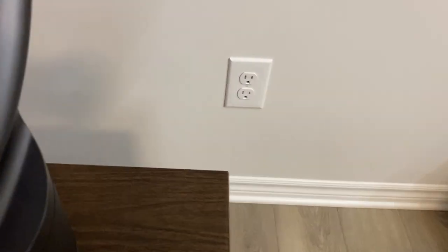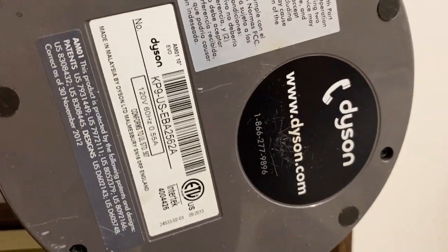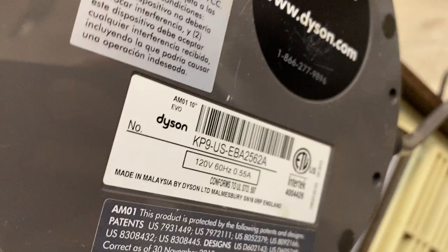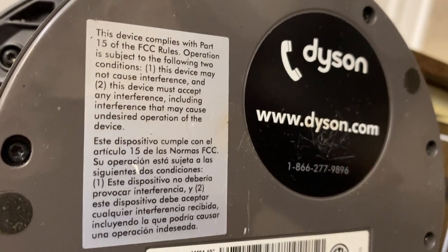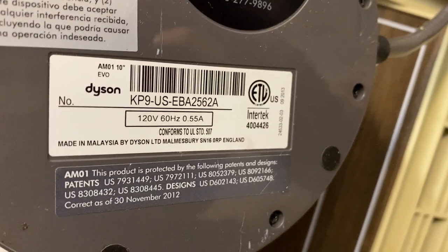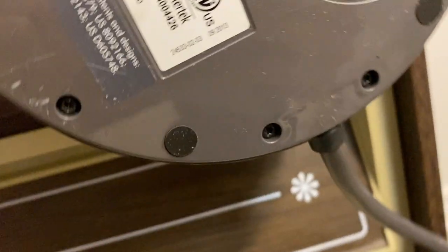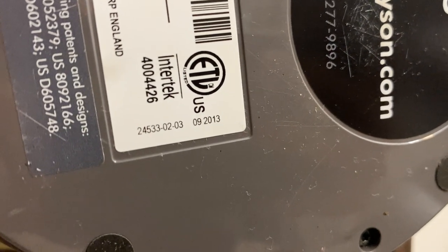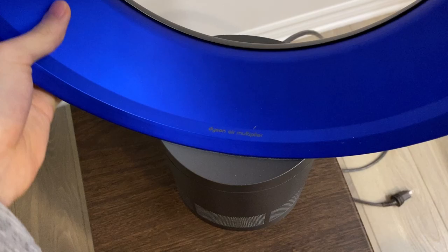I'll show you guys the information sticker. Made in Malaysia — that's pretty cool. Looks like there is a date code on this: September of 2013. That's pretty cool.